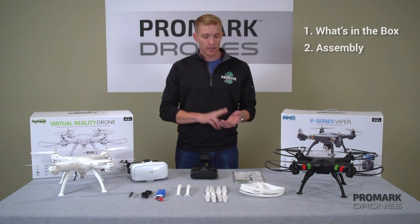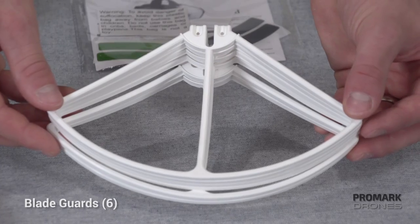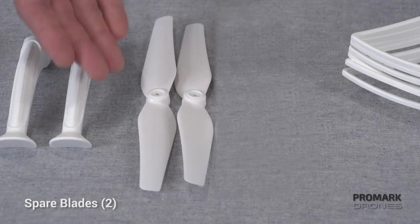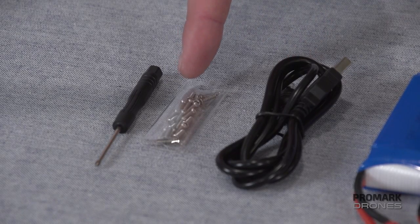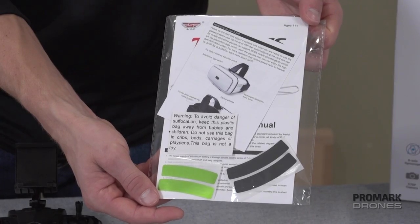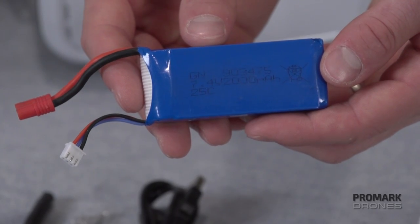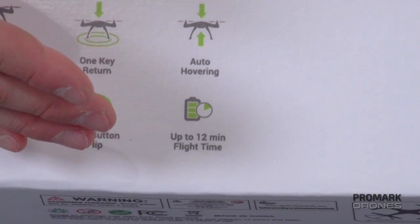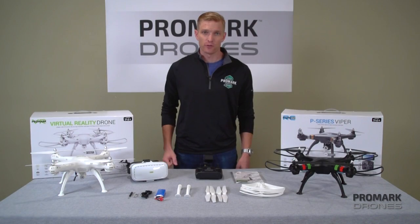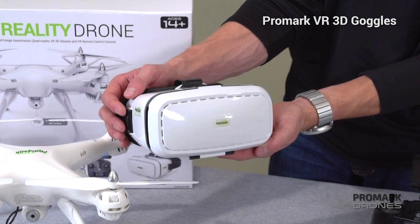So, what's in the box, assembly, and just some of our basic drone features. In each box, you're going to have the drone, six sets of blade guards, two extra blades, two spare legs, charger, assembly of parts, your instruction manual, your remote control, and a 7.4V 2,000 milliamp lithium-ion battery that will give you up to 12 to 15 minutes of flight time. And if you've purchased a virtual reality drone, you'll have a set of our Promark 3D VR goggles.